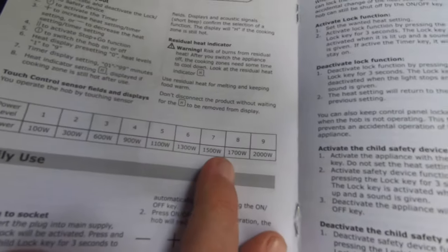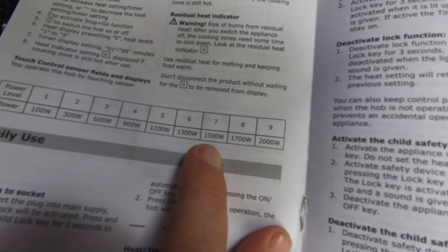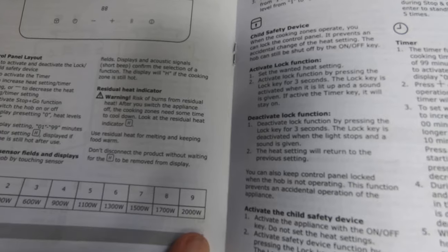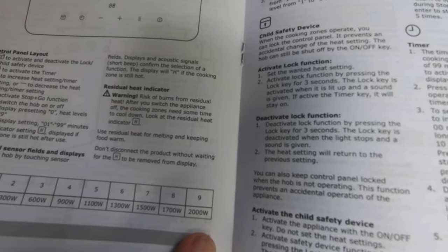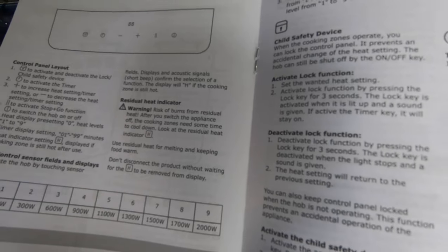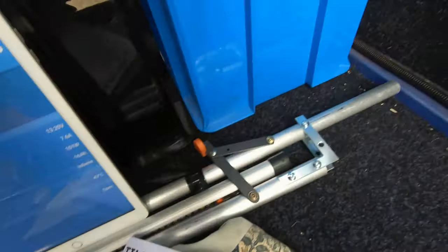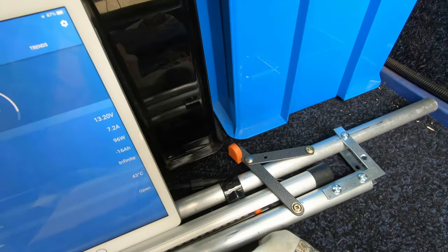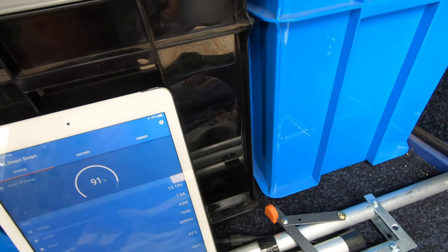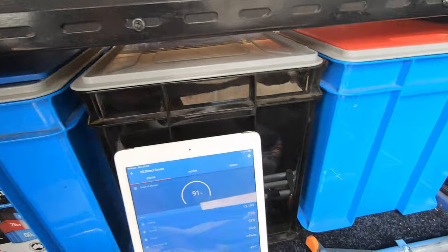I was only on position seven, which is the 1500 watt setting. All right, I'm happy with that. We'll just let it cool down and let the batteries charge back up again, and I'll put it away. I'm going to call that test very, very successful.